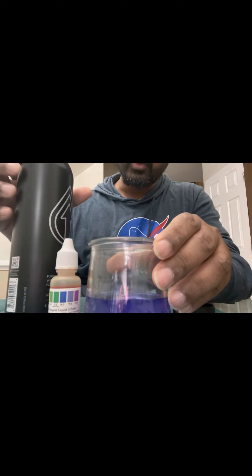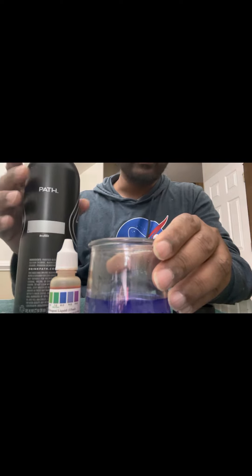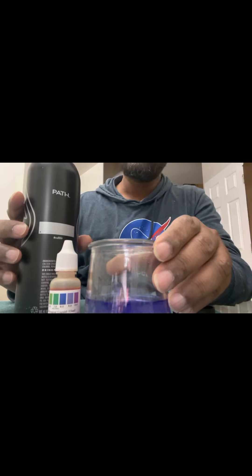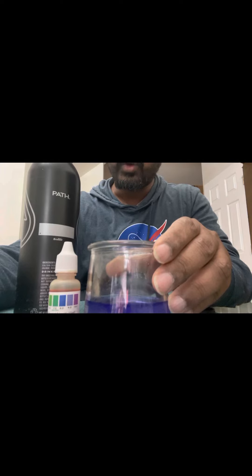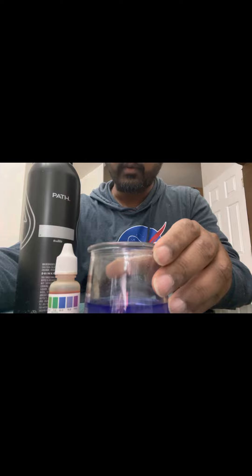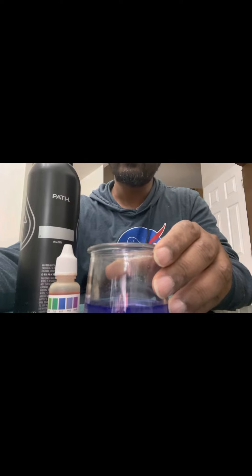I got 1, 2, 3, 4, 5, 6, 7, 8, 9 bottles for around $20. We're going to try this water for a few days to see how our health condition improves. I hope you guys liked the video — don't forget to subscribe and like. Bye!